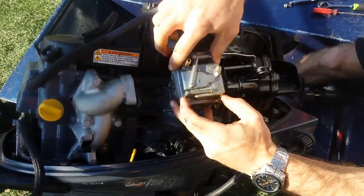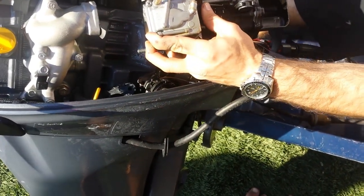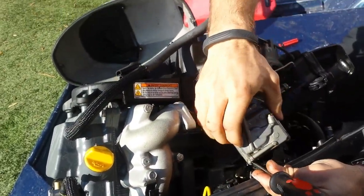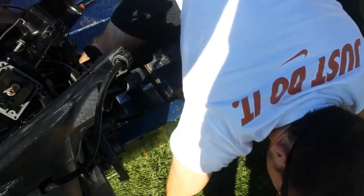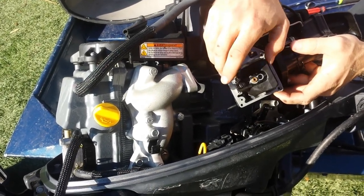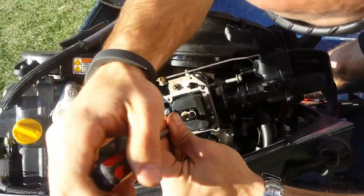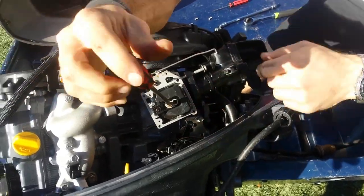Taking the carburetor apart — we've got four screws here. We can pull the bowl of the carburetor off. The bowl is where all the fuel would normally sit. We've got our float; the float actuates the needle valve, which lets fuel into the carburetor. All that's working right. We're going to pull our jets out here and make sure they're not too dirty. We'll find where that little rubber stopper went — it's down inside the cowling there.